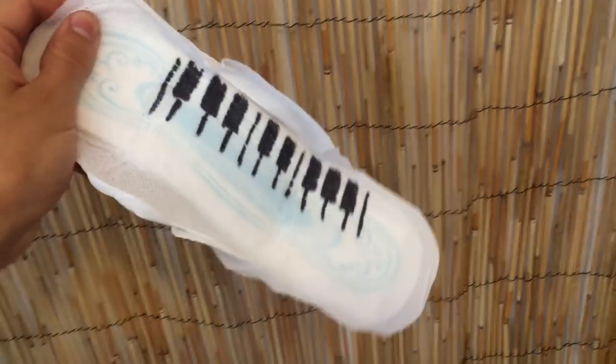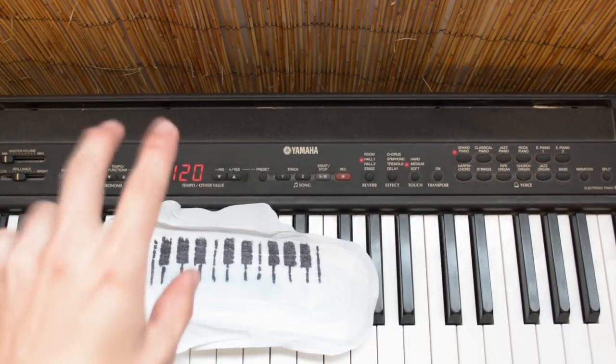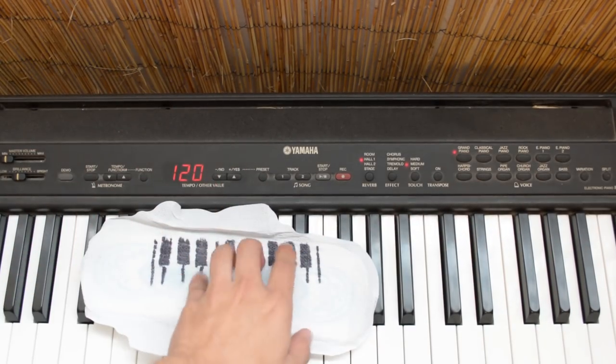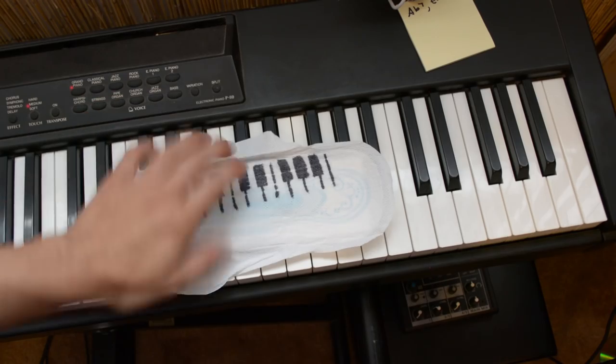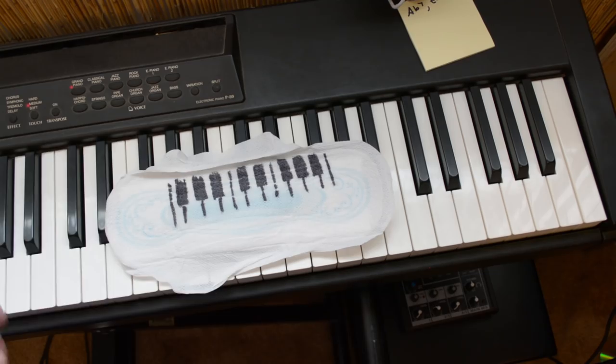So our next instrument is the pad. No, not this kind of pad — this kind of pad. You want to play anywhere from two to four chords. They're kind of sad, but not really. For your lead, you're gonna use the same sound, but with less tremolo and on a high note.